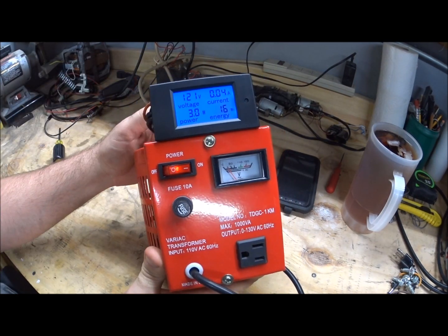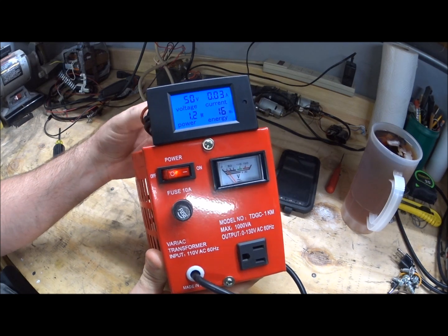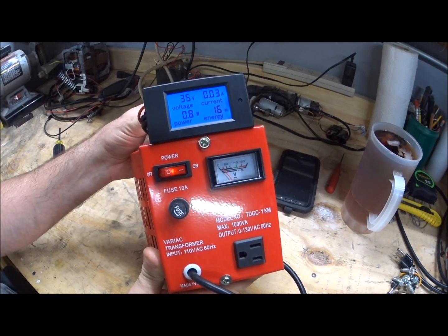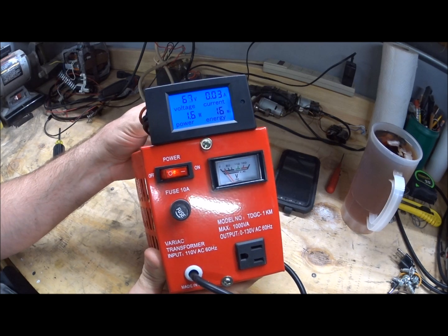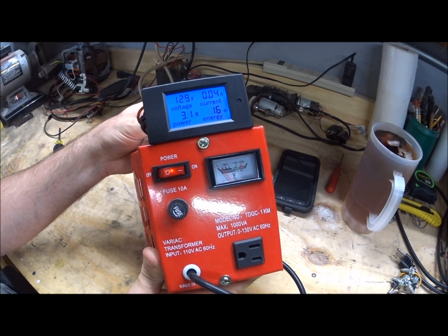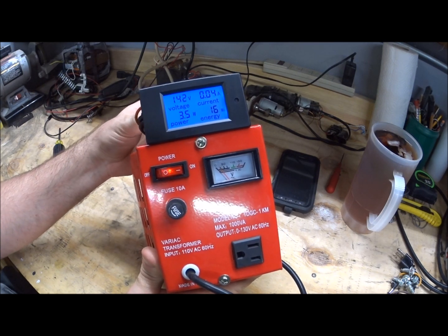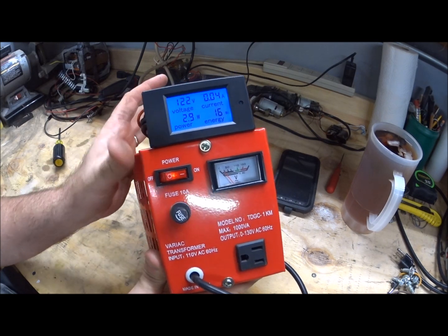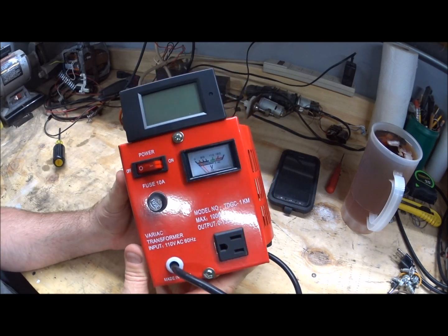Plug it up, hit the juice, and go through the whole range of the Variac to demonstrate — all the way down to zero volts. Slowly turn it up: there's 121, 145, and that's about the upper limit of mine. Hope you found this video useful and a little easier to follow than some of the other ones out there.